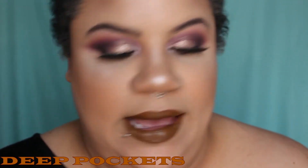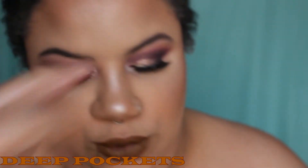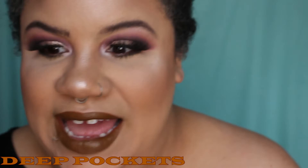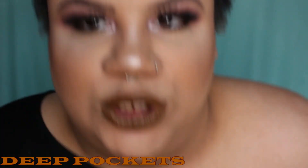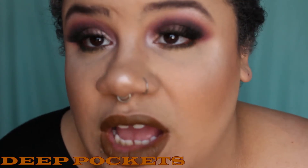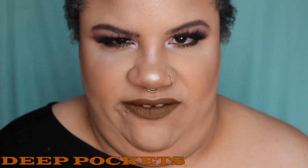Okay, so here is Deep Pockets — you can see it swatched right there. It's really dark, one of the darker colors in the collection. It's a nice chocolatey brown, not too warm-toned, not too cool, just a normal neutral brown. I am living for it — this whole look is giving dark, vampy vibes right now.